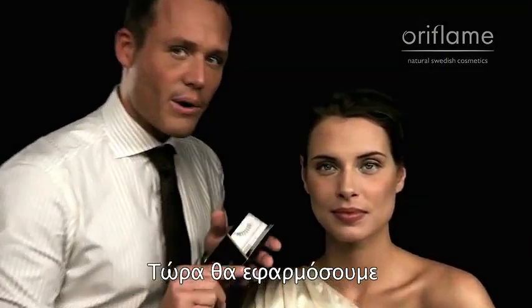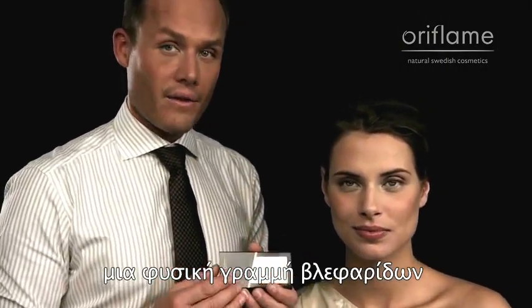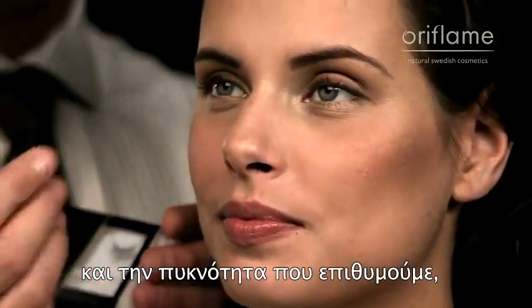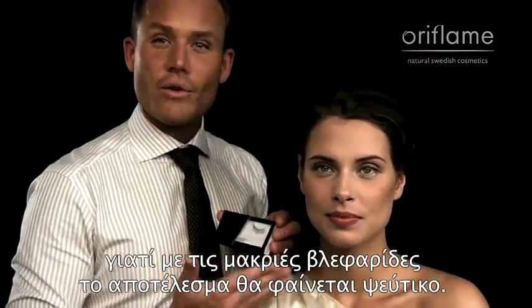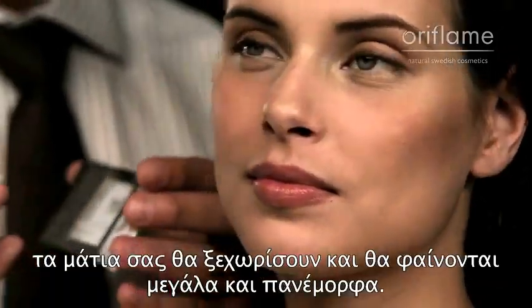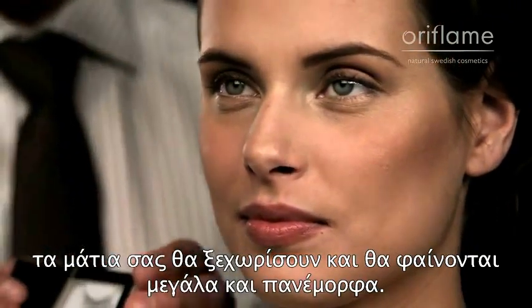We're going to apply quite a natural full length of lashes so we can really get the thickness and the fullness of the lashes, not so much the length, because if you get too long lashes, it's going to look fake. But if you get full and thick lashes, it's going to make your eyes pop and look big and beautiful.